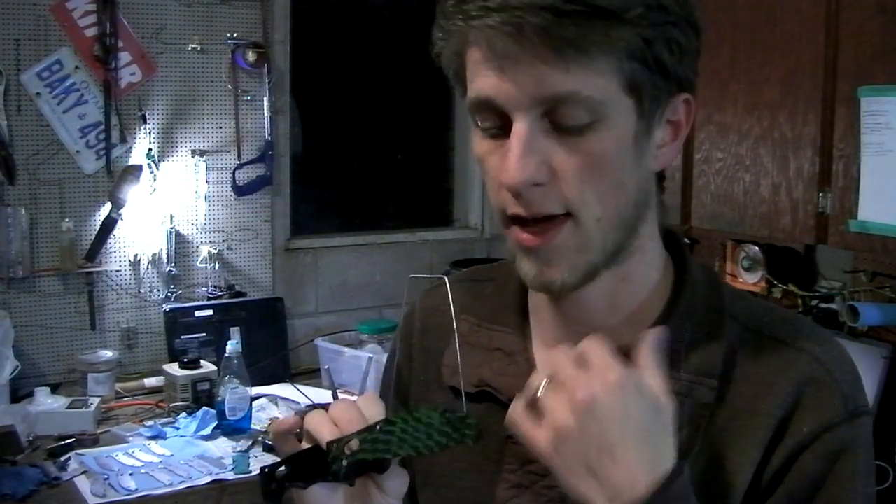Hey guys, John here. I've got a quick project I'm working on tonight that I don't think I've actually filmed before. I don't do a lot of it these days, but I used to do quite a bit of it. I have a set of handles here that did not meet my expectations, so I want to re-anodize them. Did you know you can actually strip off anodized aluminum and re-anodize it a different color, as if it's fresh? That's what this video is going to be all about.